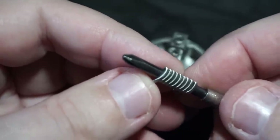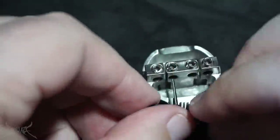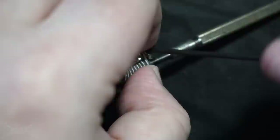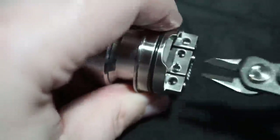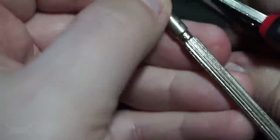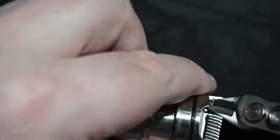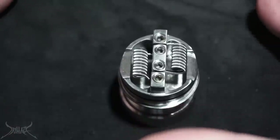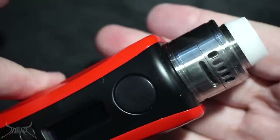I was doing a dual core build: 24 gauge with 38 on the outside, 3mm inner diameter, 9 wraps. Even though it's 9 wraps, I had a feeling it was going to be really low. It reads 0.22 ohms. Knew it was going to be low. That is the Warhead 30mm RDA by MCV.